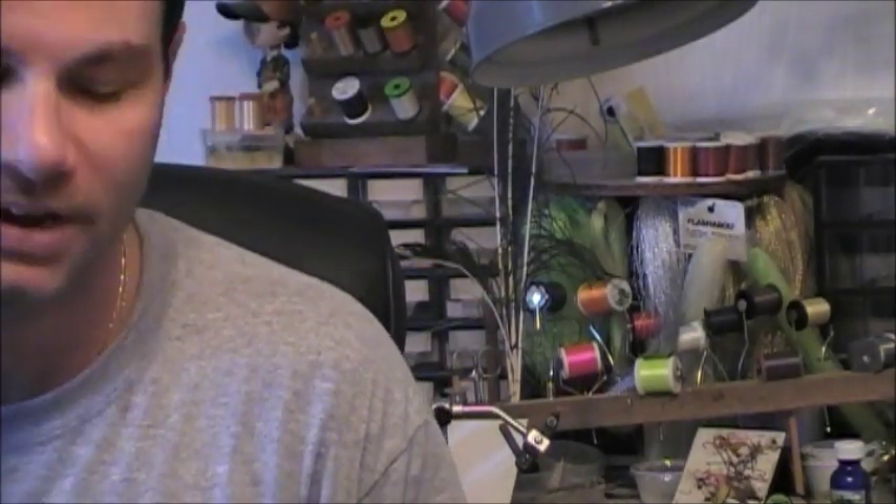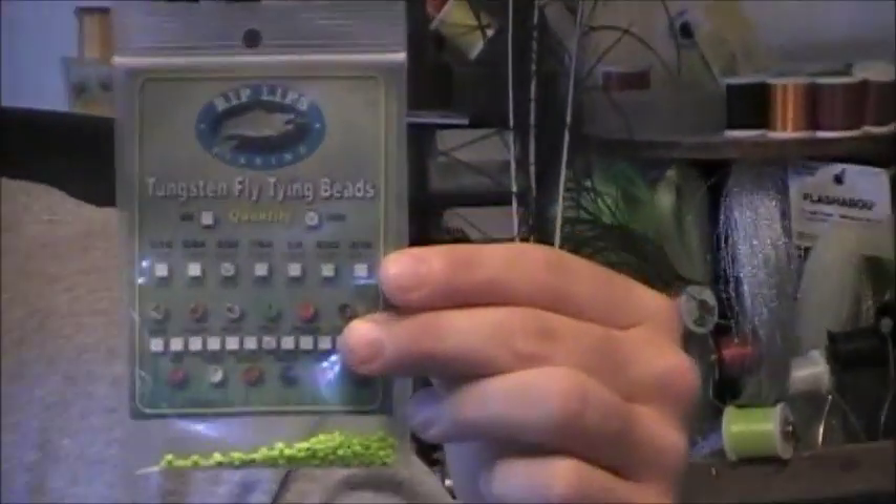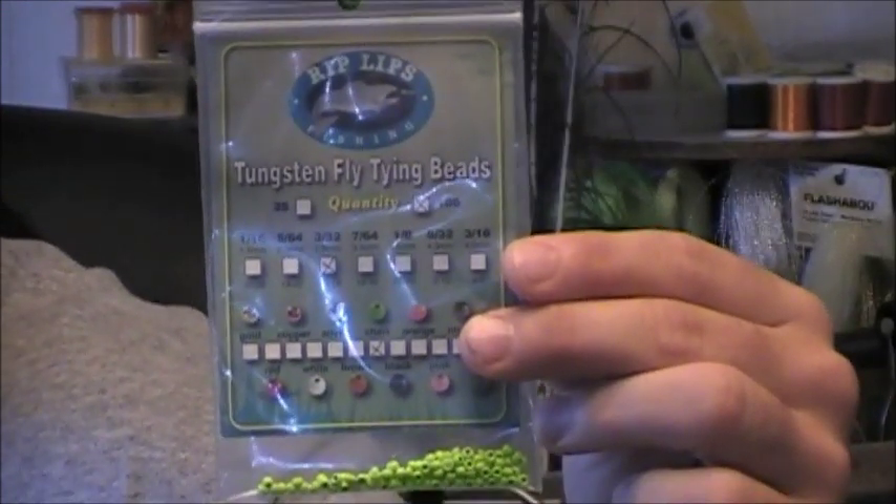What I'm going to be tying Walt's Worm with today is some tungsten beads made by Rip Lips — their website is riplipsfishing.com. They're chartreuse, so not only will these provide a little bit of extra weight for this fly, but they're also chartreuse colored, which will act as a little indicator to grab the fish's attention. Just to give you a little background on the Walt's Worm: I believe it was meant to be tied as a crane fly imitation, but we use them as caddis and scud imitations as well. So I'm going to be tying the Walt's Worm today with a hot spot chartreuse tungsten bead indicator.